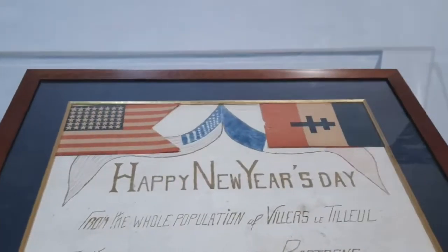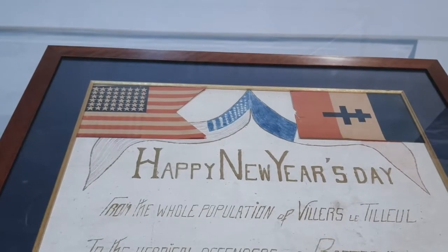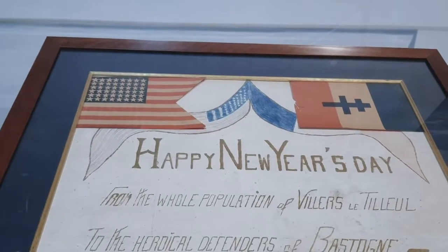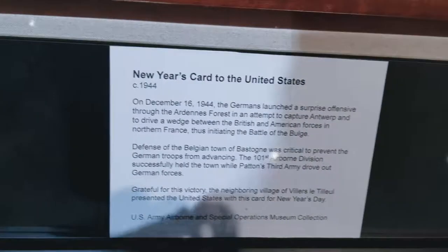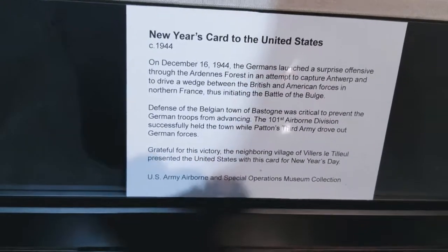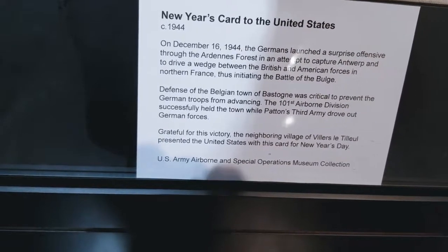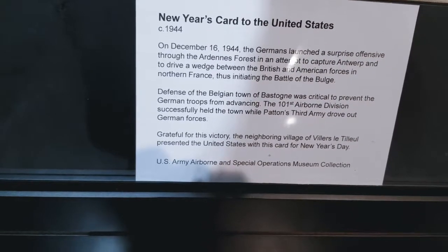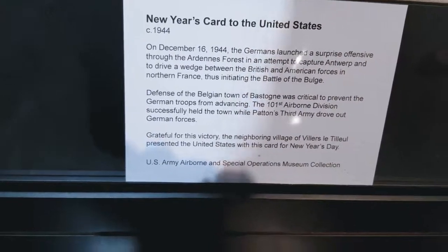This is a Happy New Year's Day card from the whole populations of Villers, Lee, Tugel of the Oracle — Defenders of Bastogne — and it was a New Year's card to the United States. On December 16, 1944, the Germans launched a surprise offensive through the Ardennes Forest in an attempt to drive a wedge between British and American forces in northern France, initiating the Battle of the Bulge.